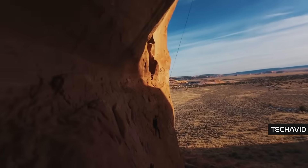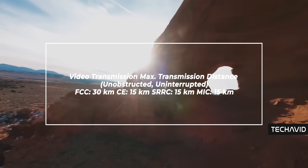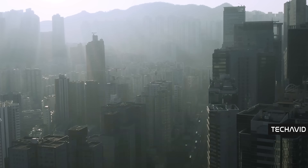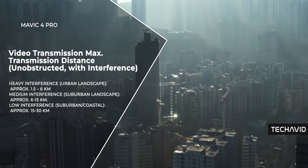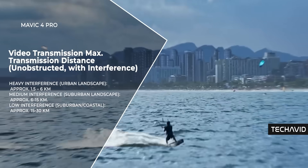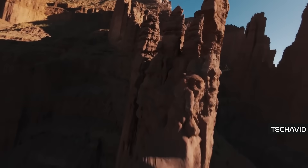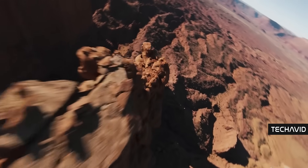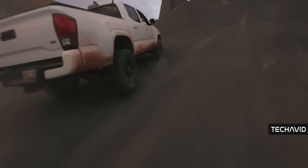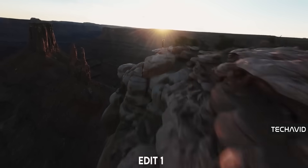In perfect conditions, you're looking at a ridiculous 30 kilometer range under FCC regulations. Even in areas with interference like cities, you're still pulling off 1.5 to 6 kilometers. Suburbs or coastlines, that jumps up to 15 to 30 kilometers. Trees and buildings will cut it down obviously, but the signal still holds up better than you'd expect. Download speed hits up to 10 megabits per second on O4 Plus and a solid 80 megabits per second on Wi-Fi 6. Latency is around 130 milliseconds when using the RC Pro 2 — quick enough to feel responsive in the air.